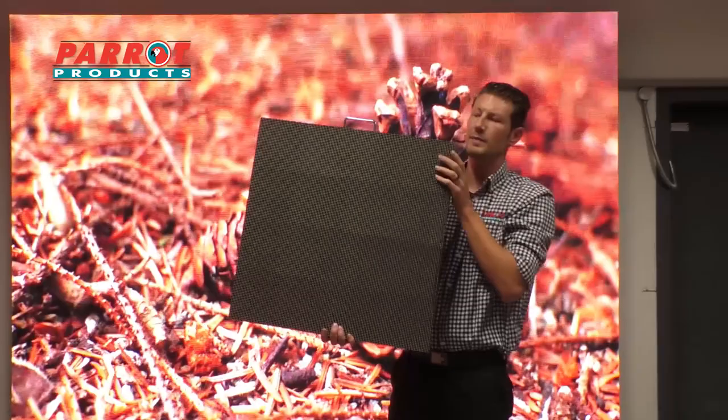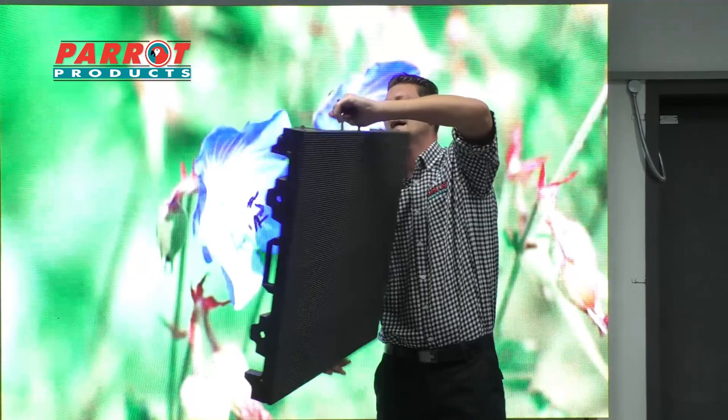The P5 module is slightly bigger at 640x640, so it is bigger. It is water and dust resistant, so it has an IP rating.